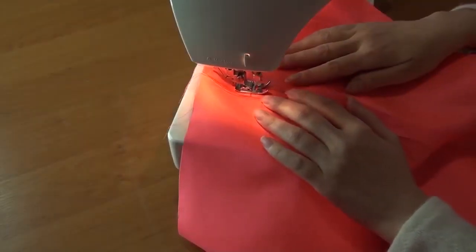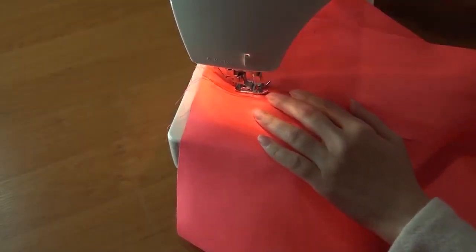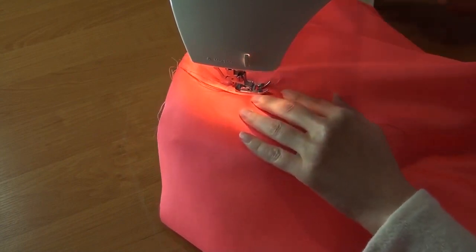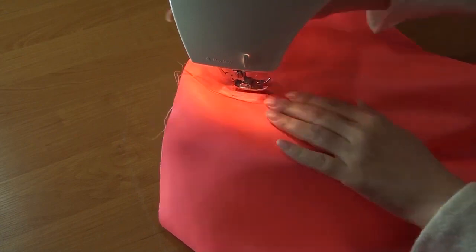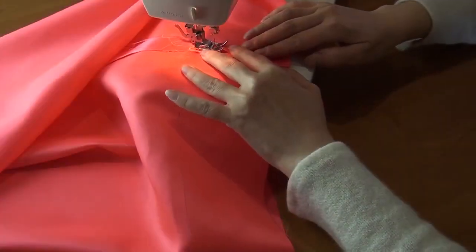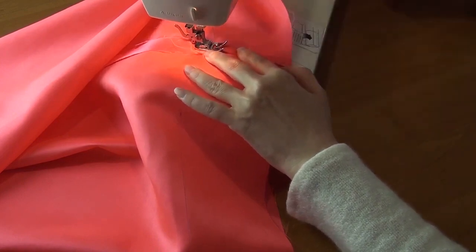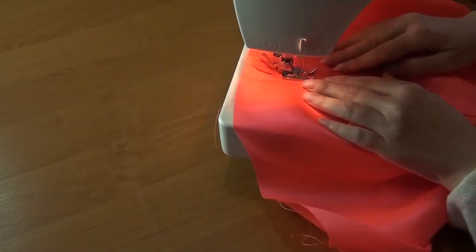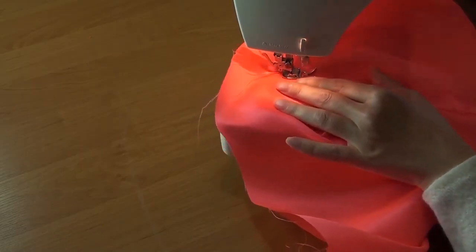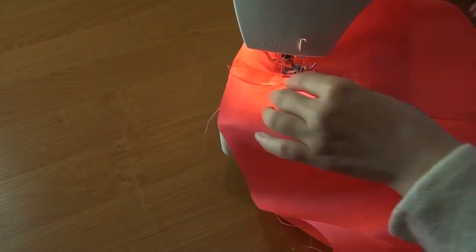I sewed the seam along the lining with one zigzag seam. And on the other side of the seam I also sew a zigzag seam. Along these lines there will be a hole for the elastic band.